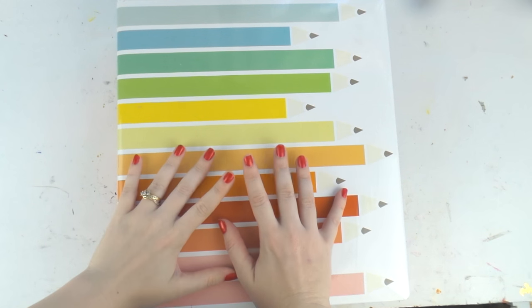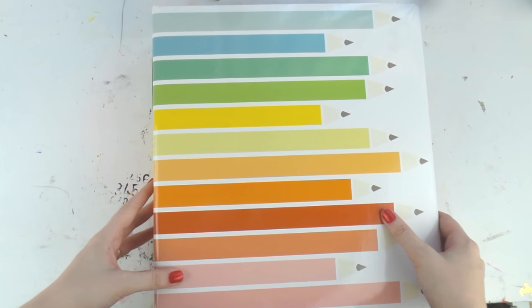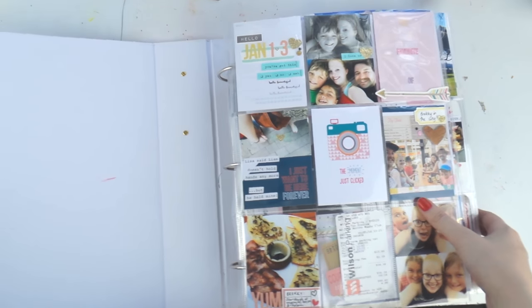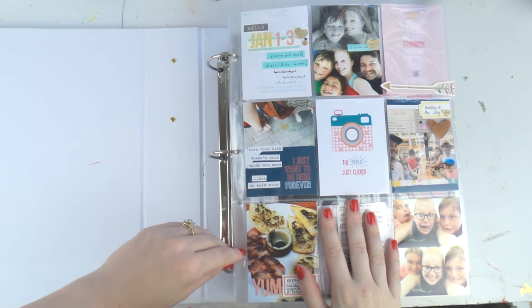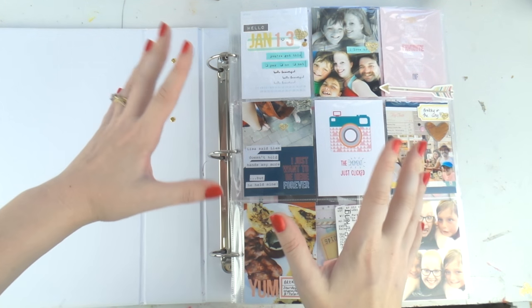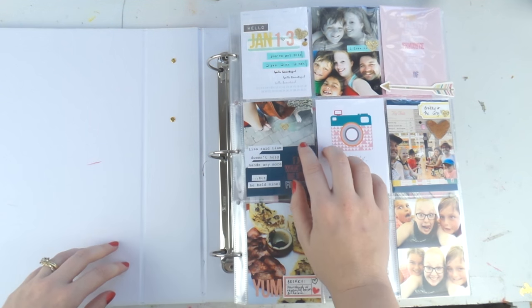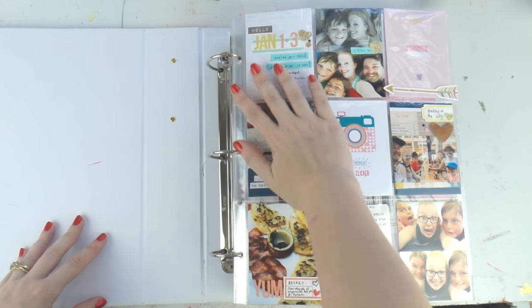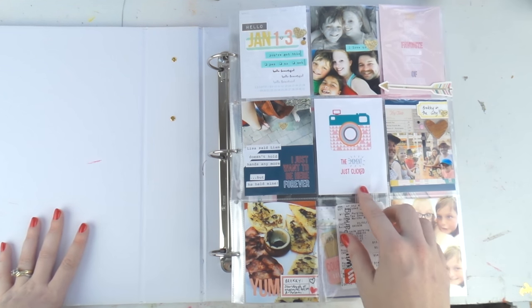We did lots of things, we saw all the people, we did all the things. So that's why it's so chunky. A lot of the start of this I did on my live scrap stream - not a scream, a scrap stream where I live scrapped. It was really fun. I'm going to do another one probably at the end of March because February and March are pretty busy for me at the moment with weekends.